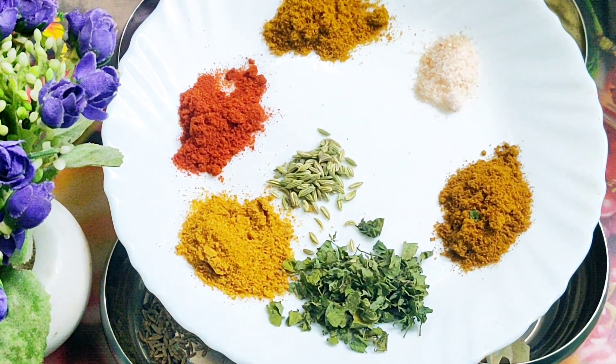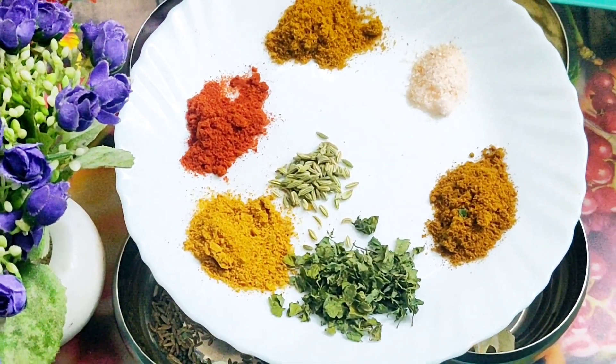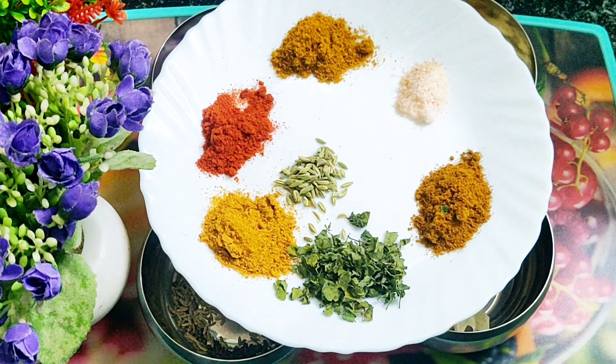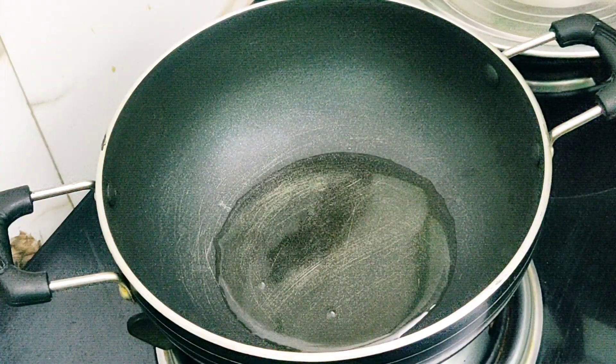If you don't want to add the mouth freshener at home, you can skip it. But the main ingredient here is the Maggi masala, so try to add the Maggi masala — the taste will be very good.